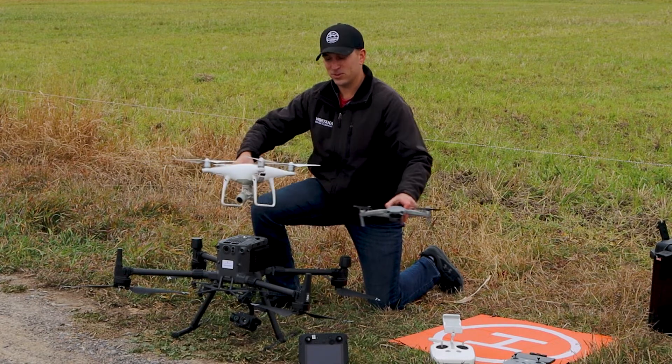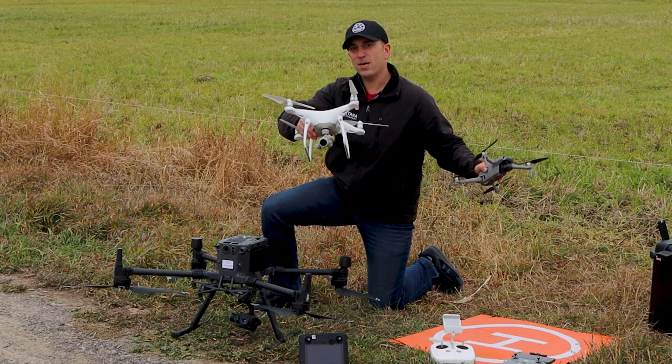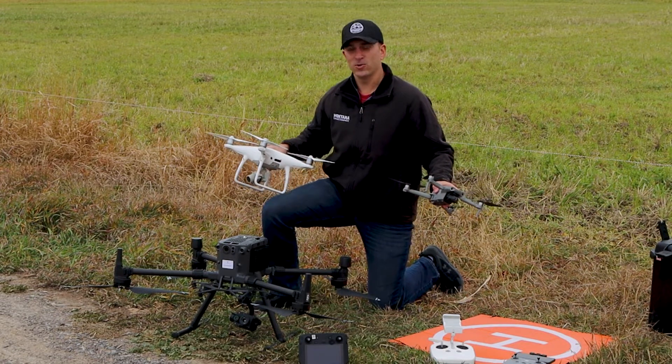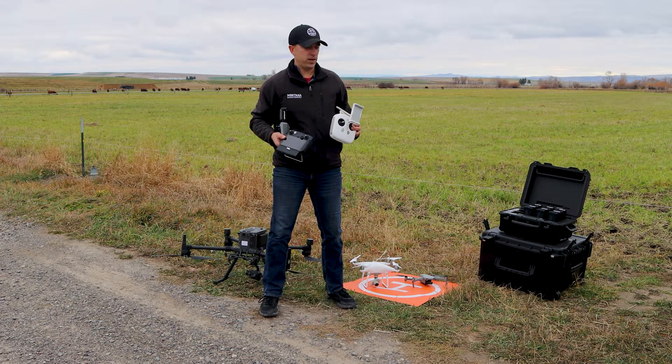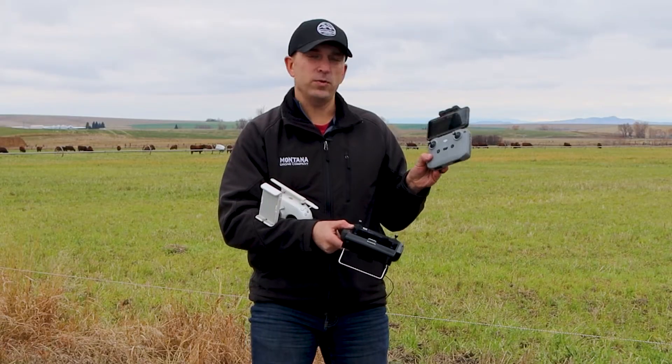You can see the scale going from hobbyist to basic mapping and video work, all the way up to this industrial style drone. It's also pretty cool to check out the different types of remotes — starting with the Mavic Air 2, which requires you to use a cell phone to fly.